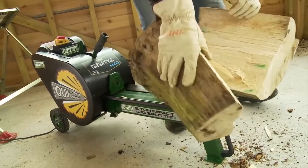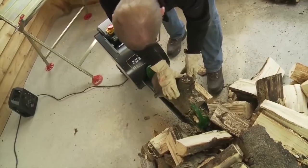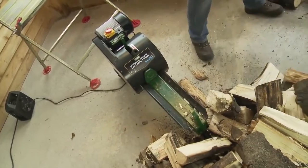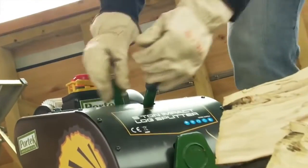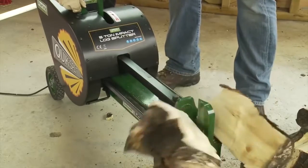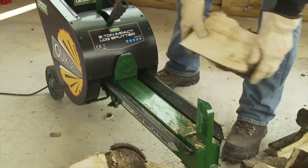Our log splitter is not only fast but it's also safe. For the release mechanism, two hands are needed — use one hand to engage the drive mechanism and the other to release the ram. The ram automatically springs back in no time at all, ready for the next log.